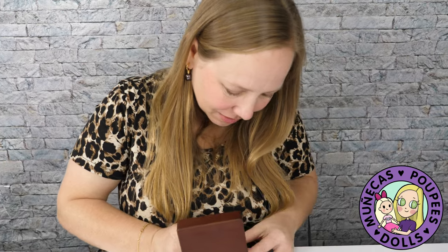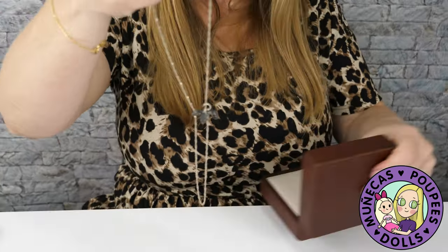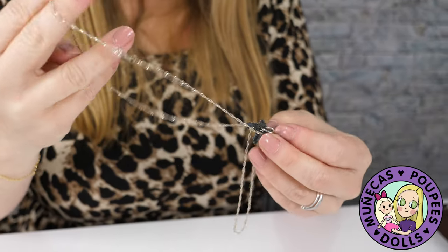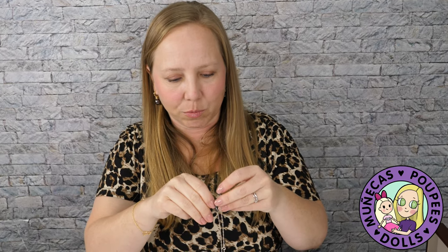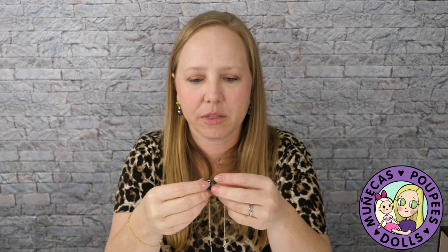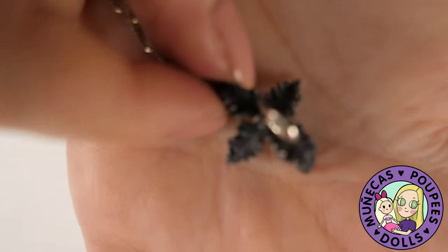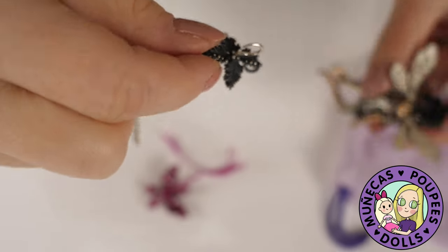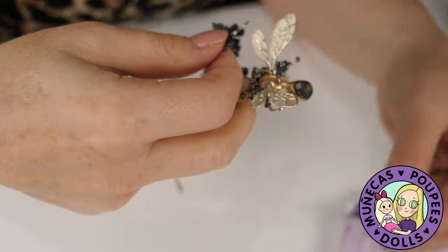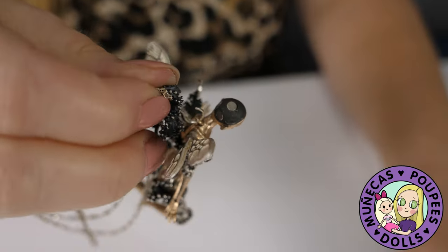Alright, I got it out — here's the chain. The bail is a lotus flower itself with the hook on it. The artist oxidizes the silver to give it that dark color — something I learned during this process. Now I can take this and hook it on the doll. I'll remove the wig, attach the bail, and then put the wig back on.